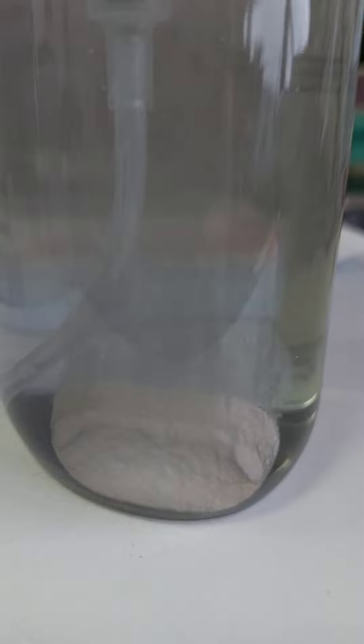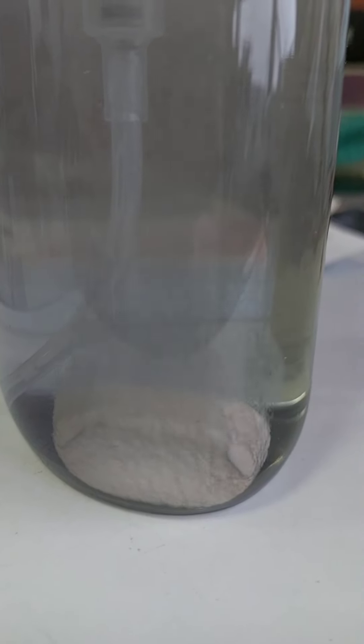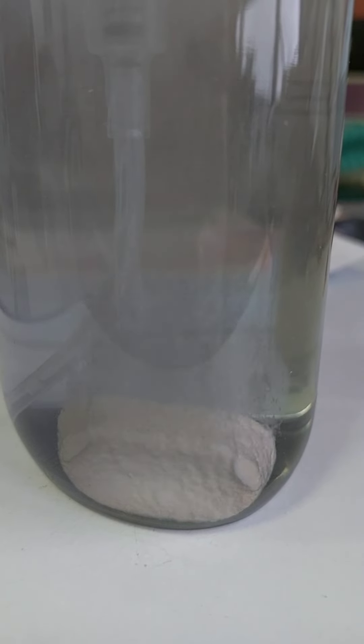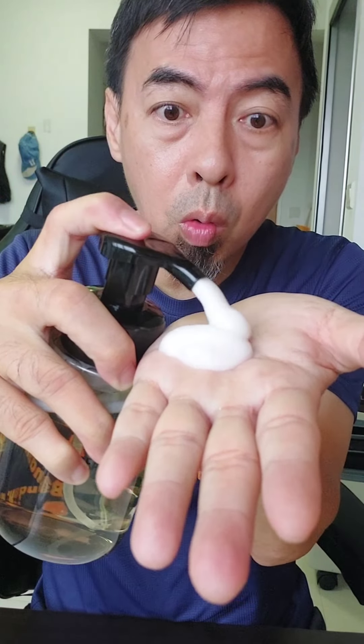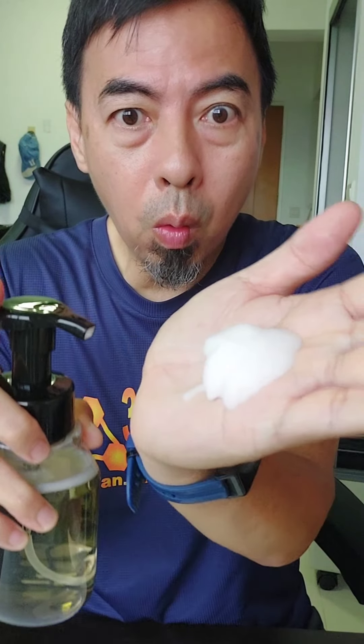This will take a while, and after that you can use the hand soap already. This tablet is specially manufactured to be a gentle hand soap without any toxic or harsh chemicals. Wow, so much foam! Mine is tangerine and rose — let me smell it. Wow!